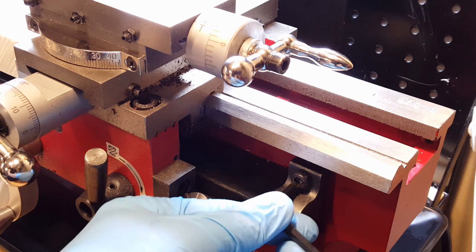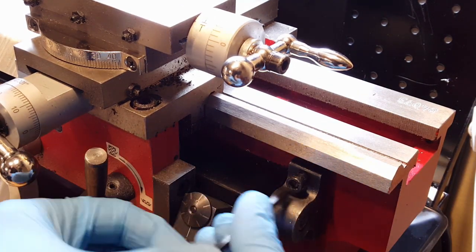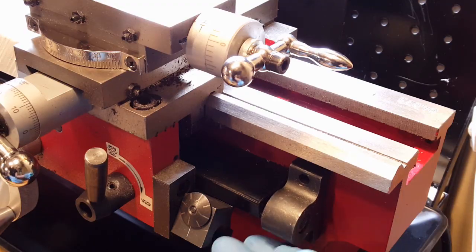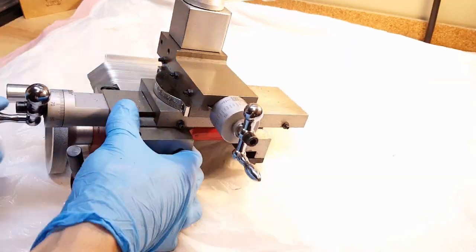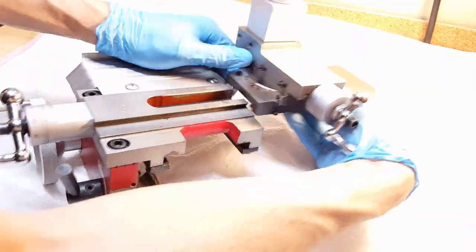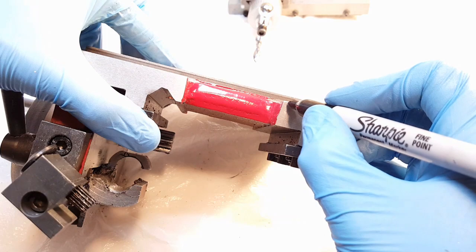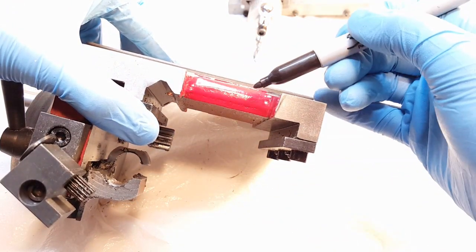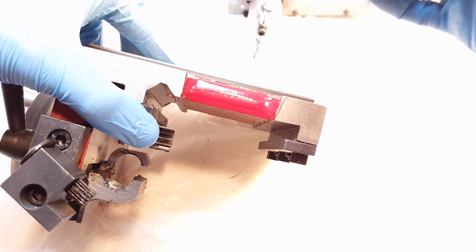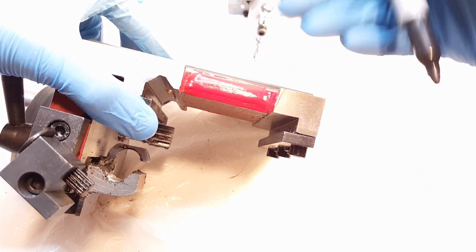First thing to do is to get the carriage out. I'm going to file slight angle notches here, so even though there's going to be screws holding it all together, when it gets pressed down friction will also provide some support for it.